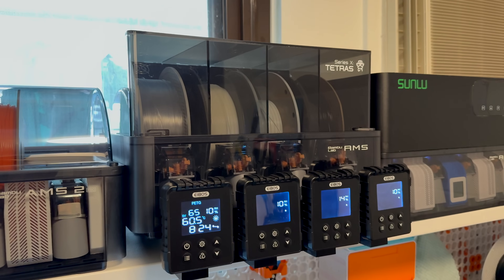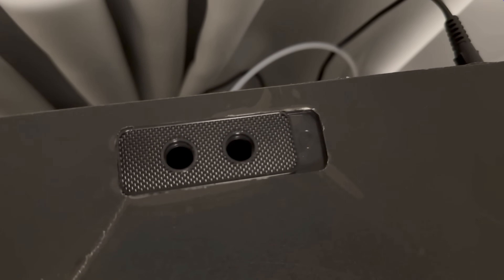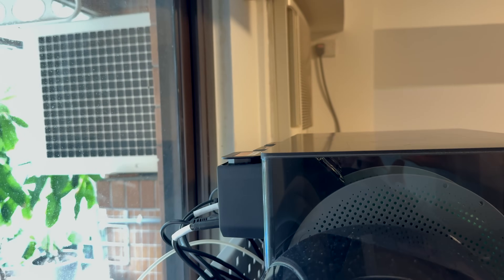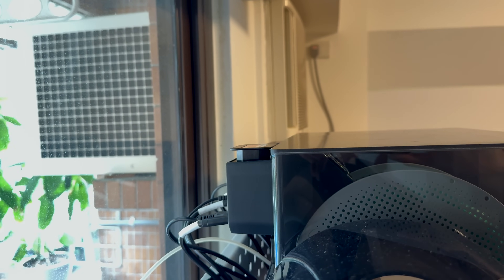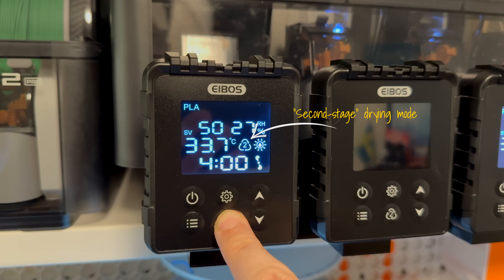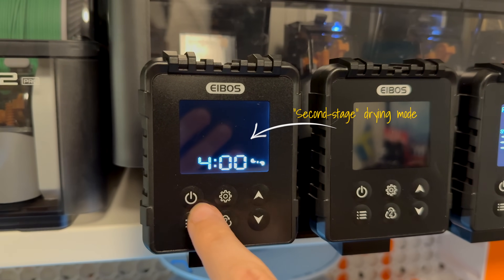In addition to the four-versus-one chamber design, the Tetras is also a lot more automatic and has an it-just-works approach to the overall drying workflow. On the Sunlou, you have to manually open and close the vent — open when actively drying so humid air can escape, closed during humidity mode so no humid air enters. With the Tetras, the vents open and close by themselves, individually per chamber. It also has an optional three-stage approach: normal drying to your set temperature and time, followed by a warm hold — presumably for the duration of your upcoming print to ensure consistent filament feeding and reduce friction.